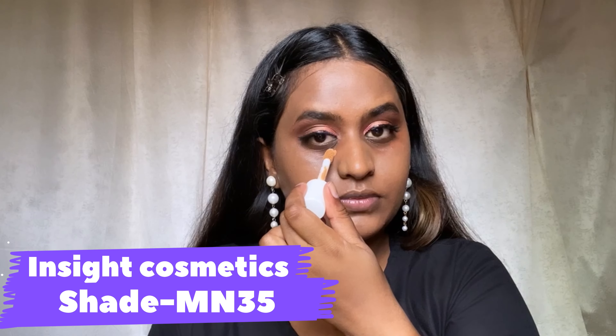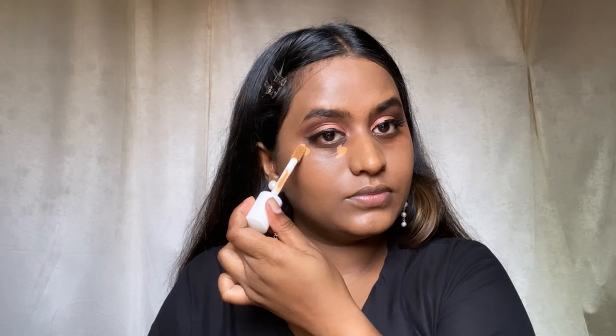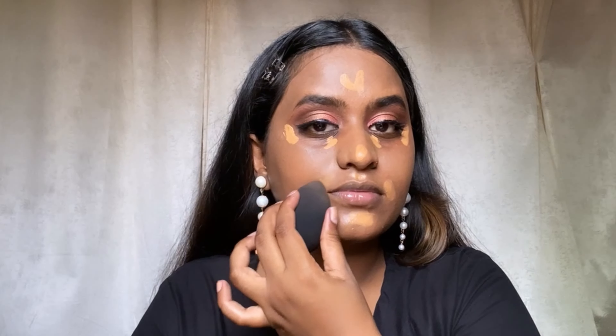It is super affordable. I generally don't apply foundation under my eyes because I have fine lines. Instead I'm using this concealer from Insight Cosmetics — it is an HD concealer with medium-to-buildable coverage. I'm applying it around my mouth area, under the eyes, on the forehead, and on the bridge of my nose. Let's start blending this. The Insight Cosmetics concealer is again affordable, medium-to-high coverage, and very, very good.